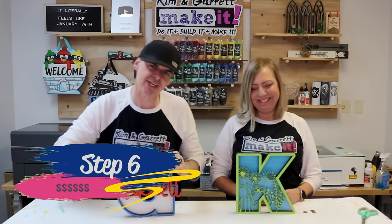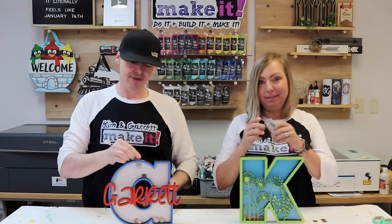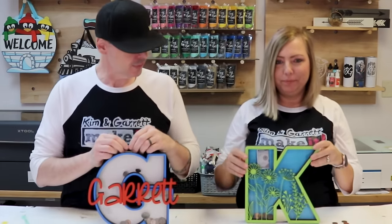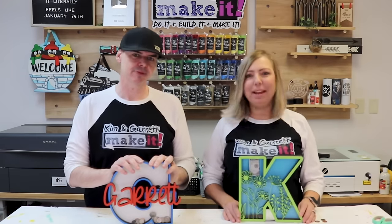Step six: profit. All in, including the MDF and the acrylic, is about $15. You can sell these for somewhere between $35 and $45 — that's a good chunk of change. You can fit multiple coins in at once; the coin slot is wide enough for a dollar bill too.